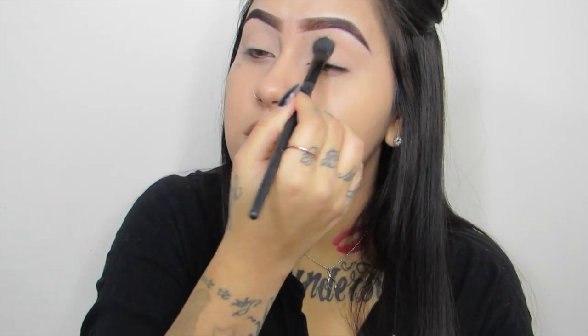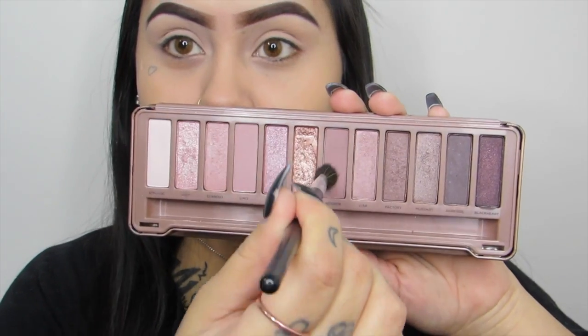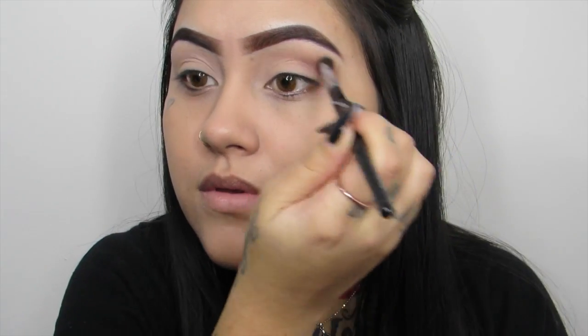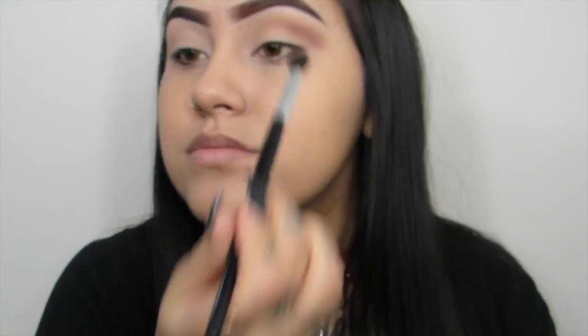Then to prime my lids I am using my MAC Paint Pot in Painterly. Then I am going to set my primer with two shades from my NYX Natural Palette, because I am trying to give my Too Faced Chocolate Bar Palette a break. Then I am going to be using my Urban Decay Naked 3 Palette — I'm going to be using Nooner and just placing this on my crease.